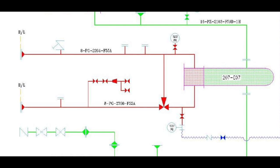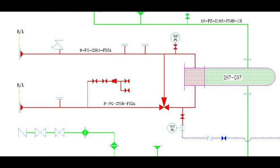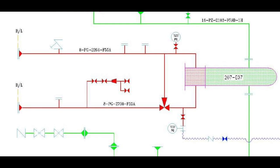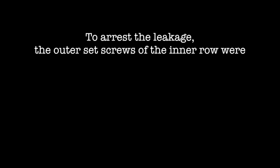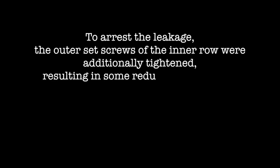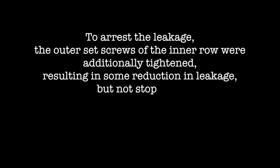Subsequently, upon water filling in the channel, a leak was observed through the tube sheet gasketed joint. To arrest the leakage, the outer set screws of the inner row were additionally tightened, resulting in some reduction in leakage but not stoppage.